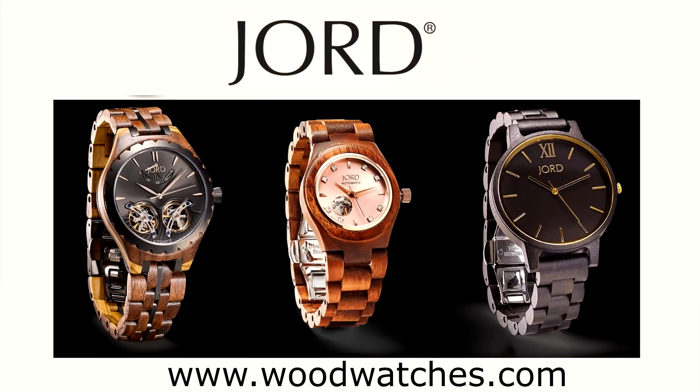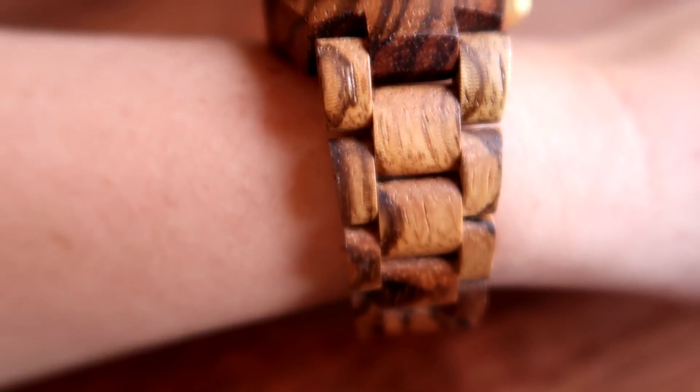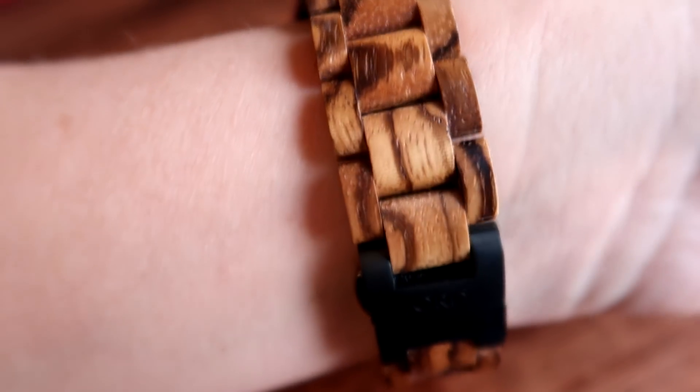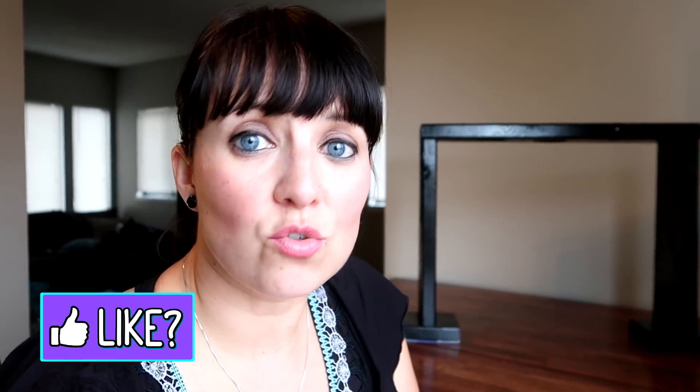I paired up with Yode, a company that makes luxury wood watches, and they actually sent me a beautiful watch from their Cora series. This watch is made from zebra wood and it has a turquoise face. All of the Yode watches are handcrafted, and it's really cool because when you take them off and look at the back you can see all the mechanics of the watch — you can really tell how well made they are. They're also a great conversation piece. I get asked about this watch all the time; people will see it on my wrist and ask what company it's from or whether it's actually wood.